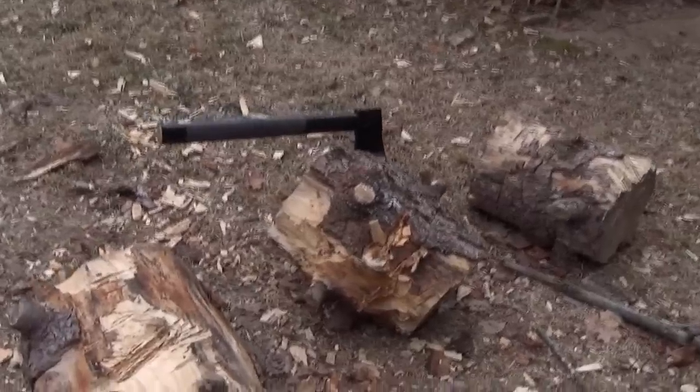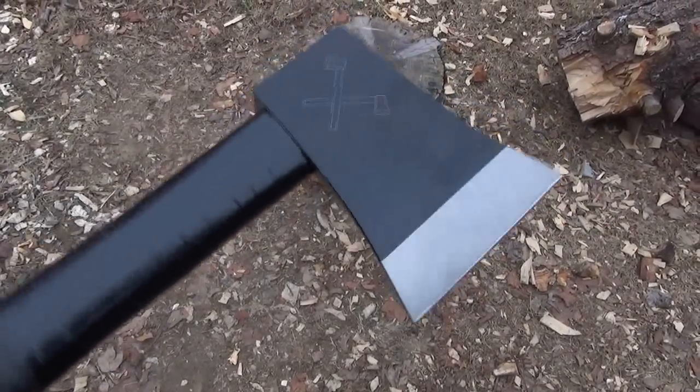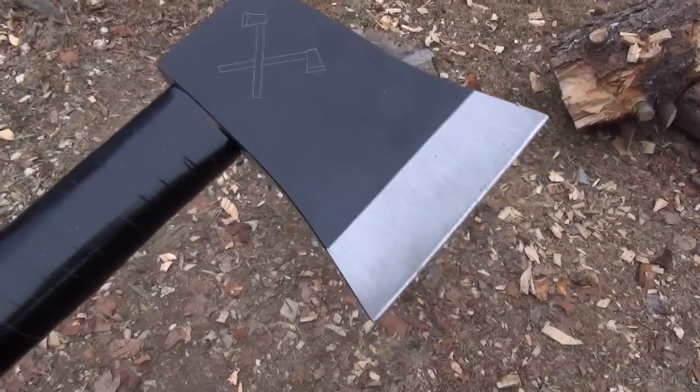This is destructive and fun. What I want to show you now is a close-up of how the edge bites in.